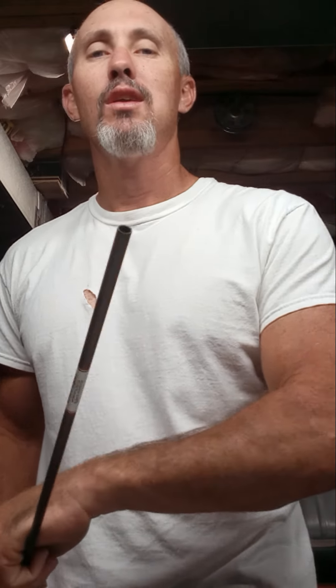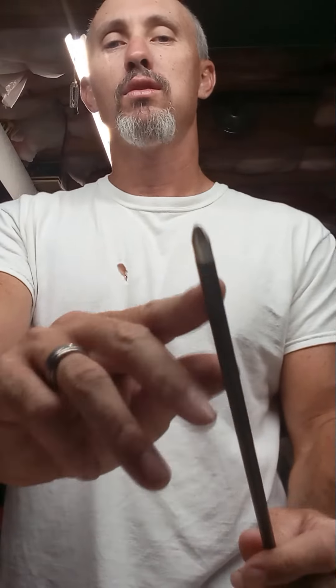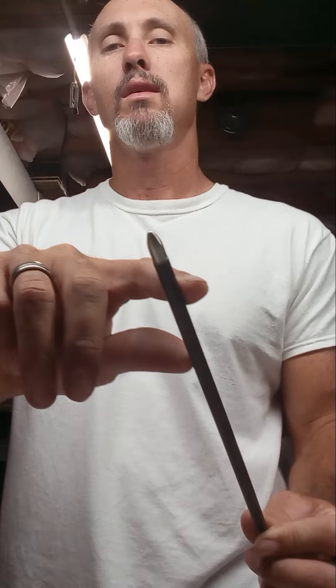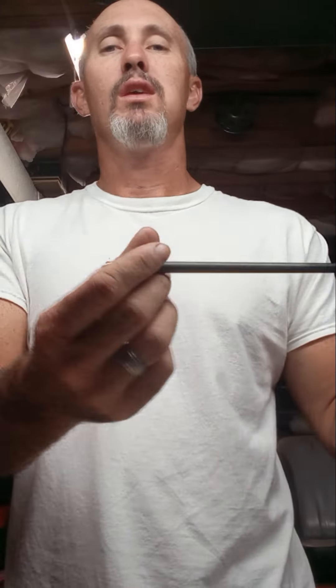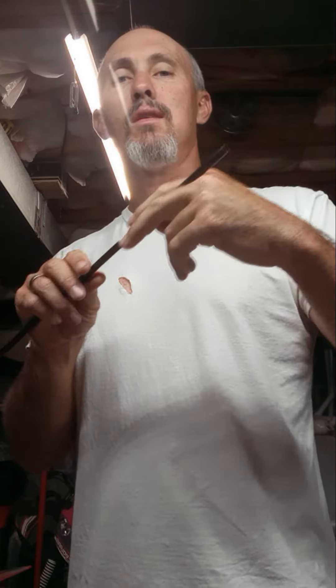So I took an old standard diameter arrow that I had — just an old junk one — and put a real smooth field tip on it. It didn't really have a point or anything, just a real smooth, cheap field point so it was smooth and didn't catch the insides of the amsteel. Then I cut the end of it off. That three-sixteenths amsteel you can squeeze down and it will fit — you can feed it down into the arrow shaft — so you can use this arrow shaft as a fid and pull a whole lot more distance through that way.